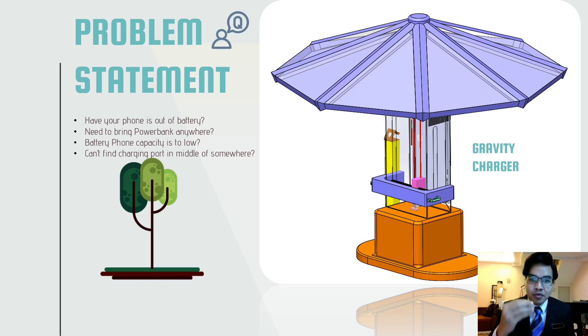The problem we want to address is: if your phone is out of battery, you need to bring a power bank anywhere. Your phone battery capacity is too low, maybe about 2000 mAh or something, and you can't find any charging port in the middle of somewhere. That's the problem we want to address with this gravity charger.